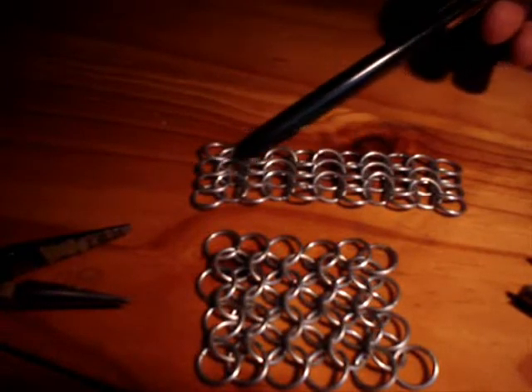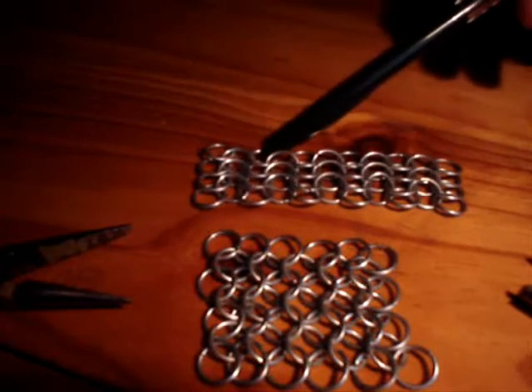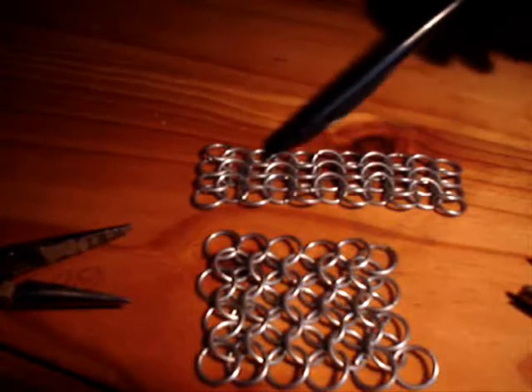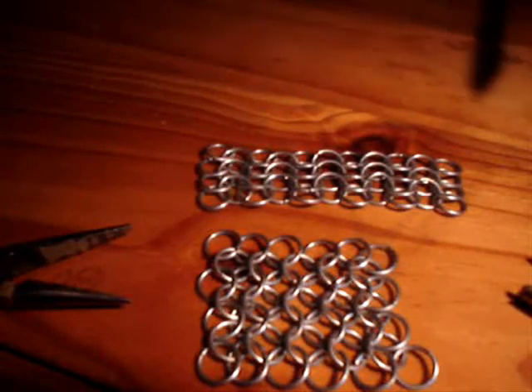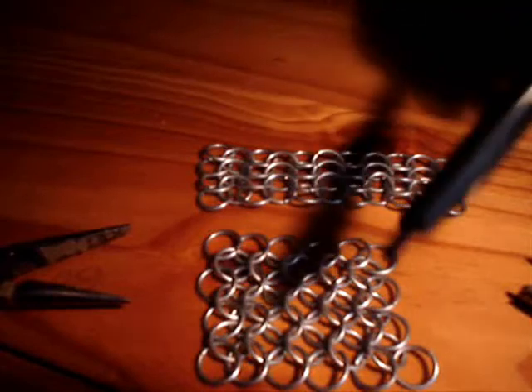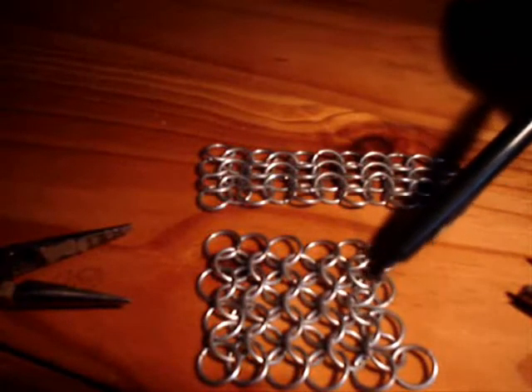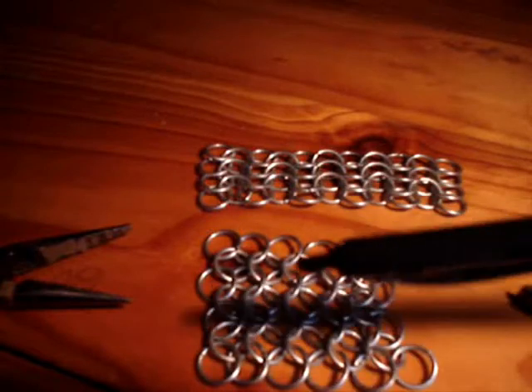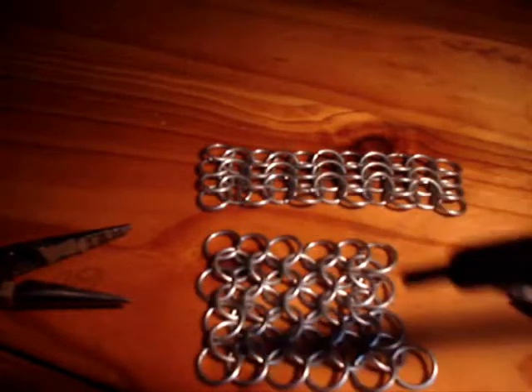This bit represents the torso. Just imagine that your head would be here, and this bit is running across the top of your shoulder, going from your chest to your back. And this bit is part of the sleeve, which is going to be going down your arm.